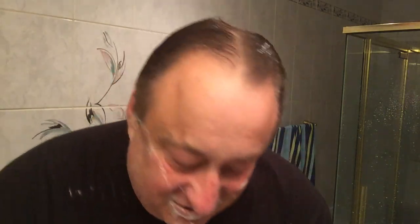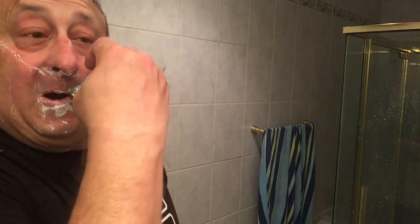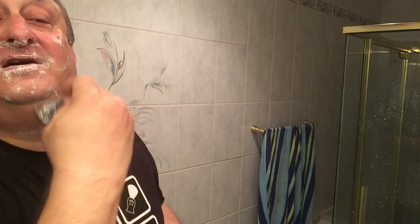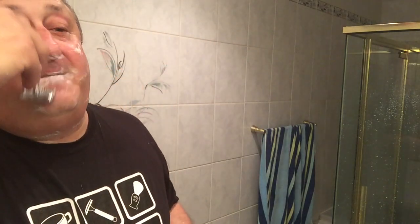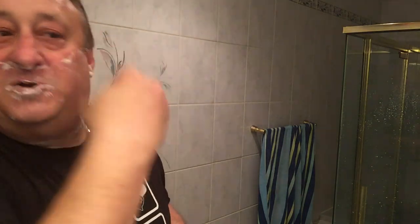There are interesting signs when you're driving in and out of Brooklyn. You know how sweet it is — like Jackie Gleason, you know, from The Honeymooners. His TV show The Honeymooners took place supposedly in Bensonhurst, Brooklyn. All kinds of crazy signs — it's just fun to drive in and read the signs.